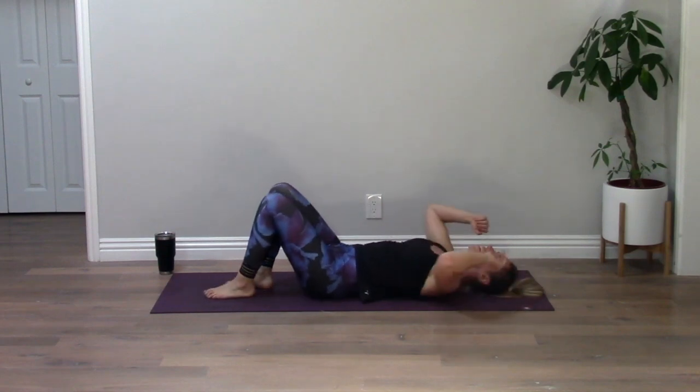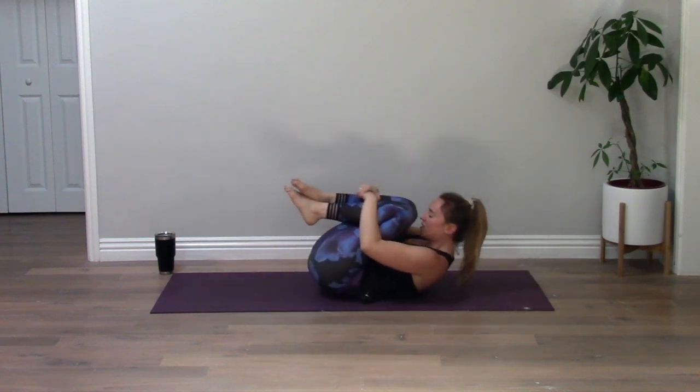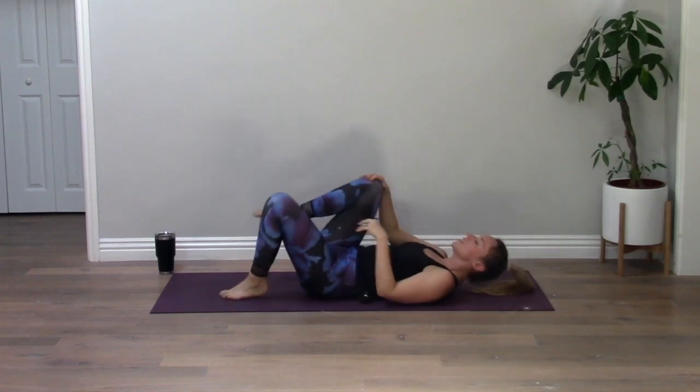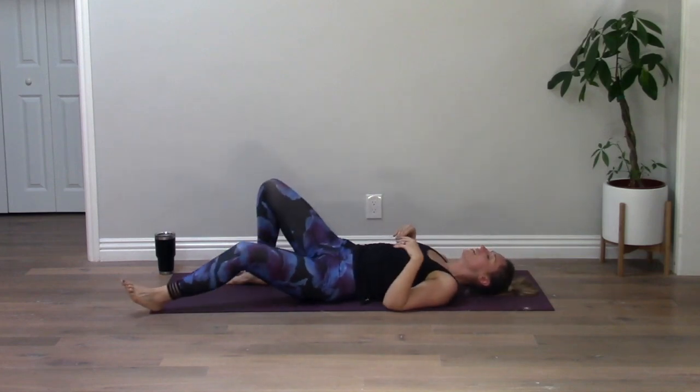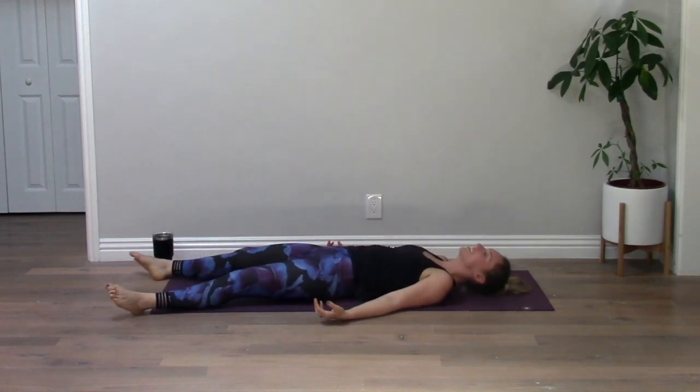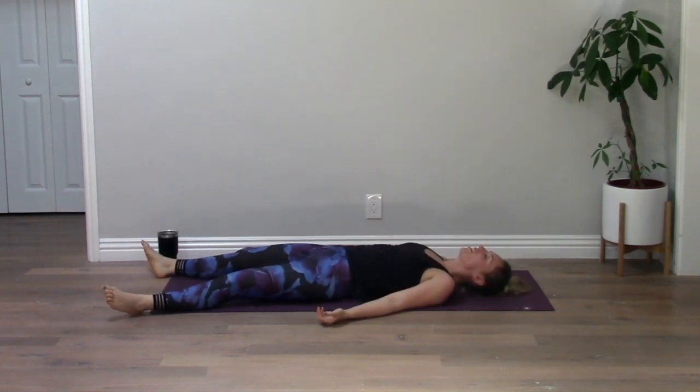Uncross your legs, give yourself one more big squeeze. Send your legs out long, coming into your final resting pose — shavasana. Yogis, give yourself a minute or two here. I promise I will guide you out, but you deserve this.